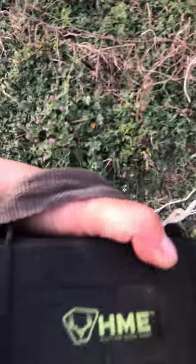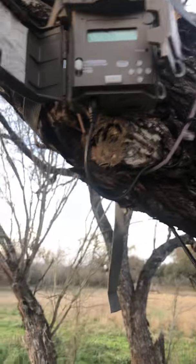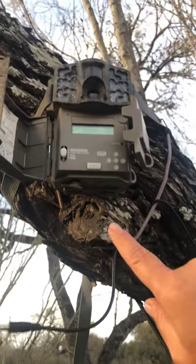This is a SpyPoint battery pack that I bought at the hunting expo here in San Antonio, Texas. I'm replacing it with this HME solar pack — it's awesome. All my cameras I have switched to this one. They run with no batteries at all.